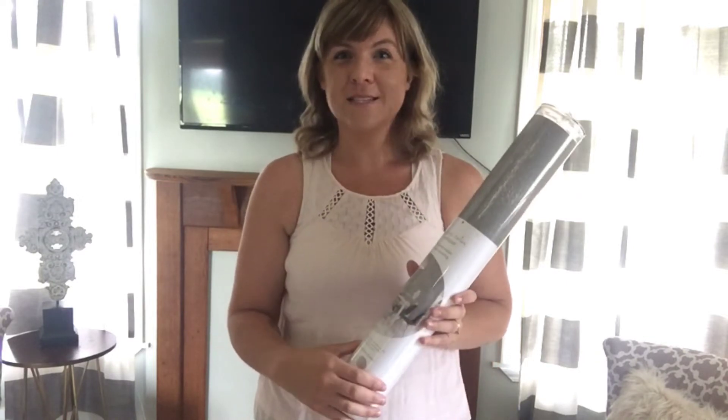So hopefully it turns out good. I'm hoping it kind of makes it look a little bit more realistic than just having a mantle on my wall, but we'll see. So let's begin.